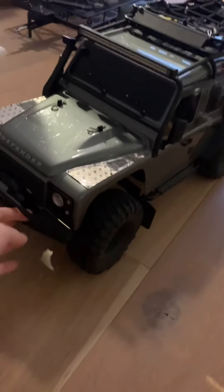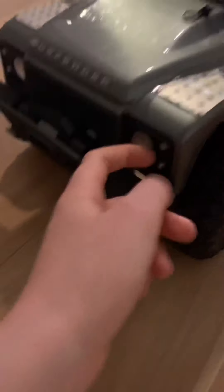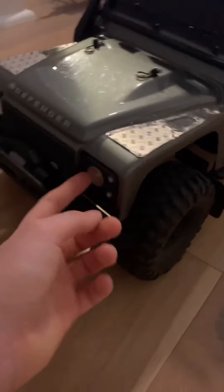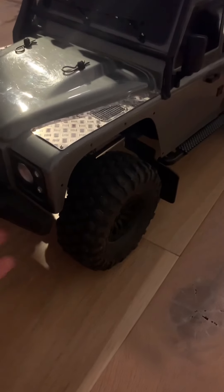It looks absolutely stunning now. You may notice the new ones are a little bit different because they've got one LED instead of like the 500,000 LEDs it used to have, and it's a little bit brighter. So that's done on my part.